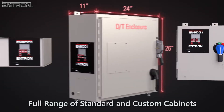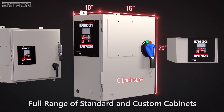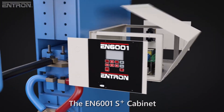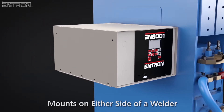The EN6001 is highly versatile with its range of cabinet options, offering sizes and configurations to fit into any installation. For example, the adaptable new S-Plus cabinet features dual-mount endplates that enable the control to be mounted on either side of the welder, or used on a benchtop.